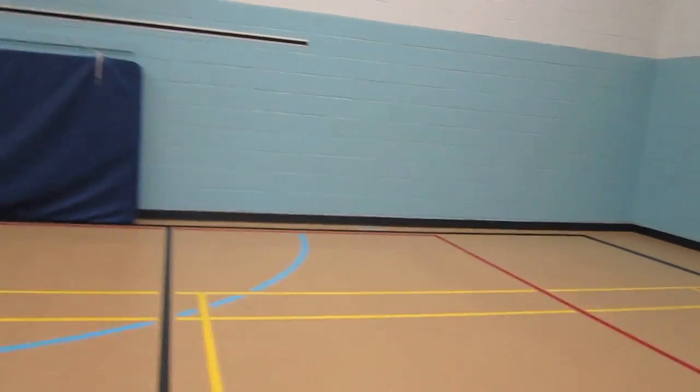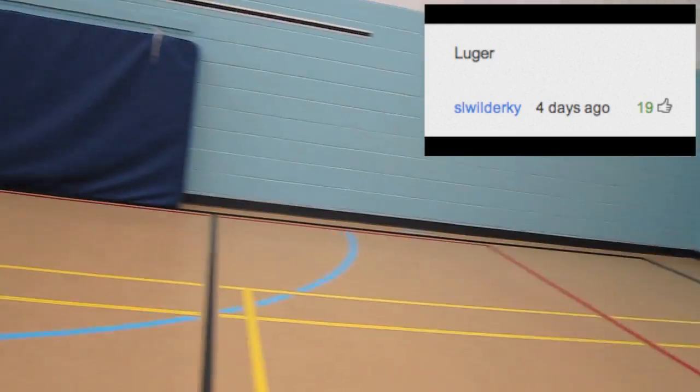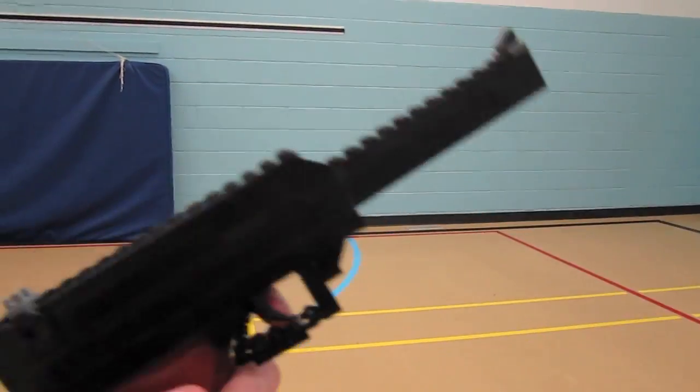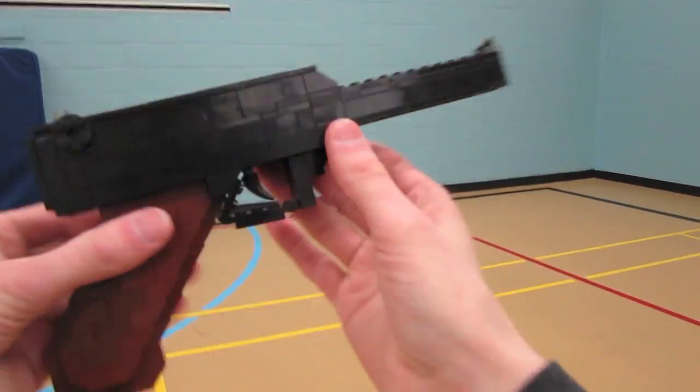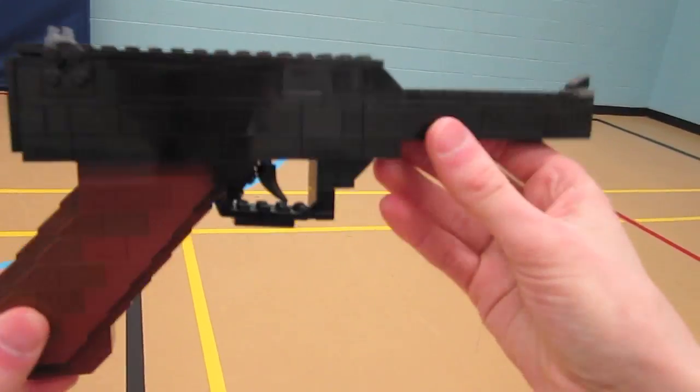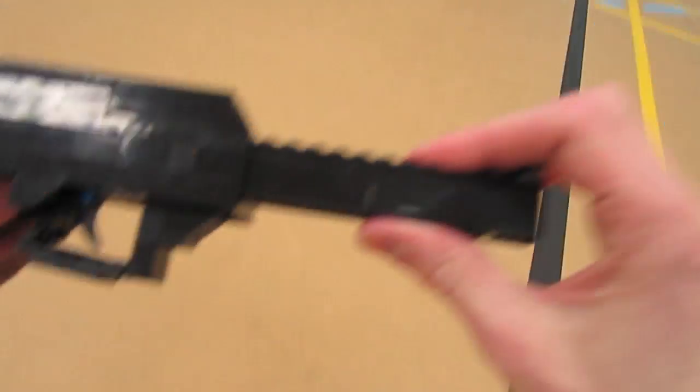What's going on guys, ZotzyNombies here with a Lego World War 2 creation. This is the Luger pistol, originating in Germany, and this replica is 1-to-1 scale, built completely from Lego bricks.